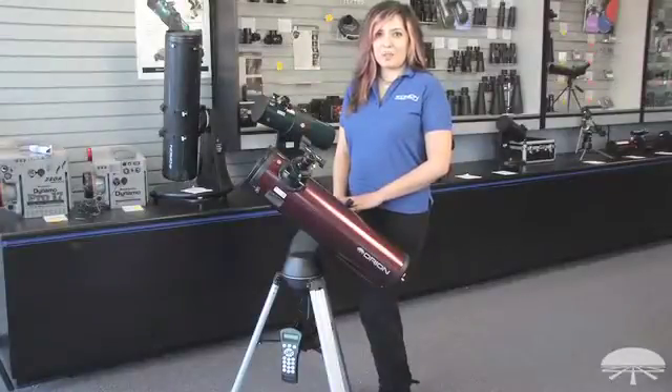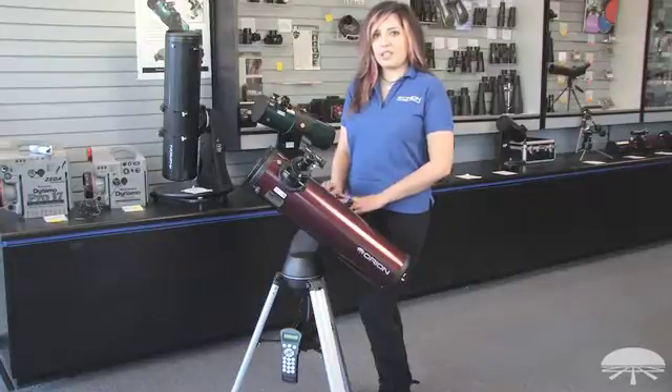Hi, I'm Vanessa with Orion Telescopes and Binoculars, and today I'm going to be showing you how to set up your Starseeker 130 tube.